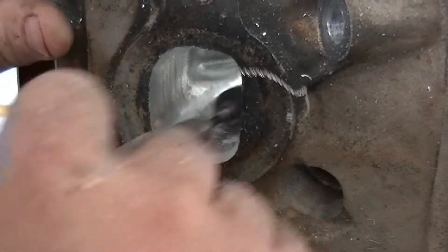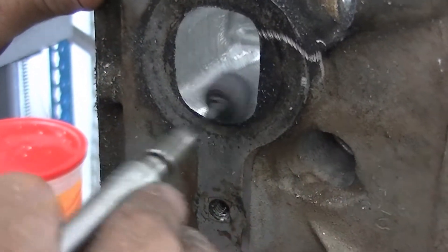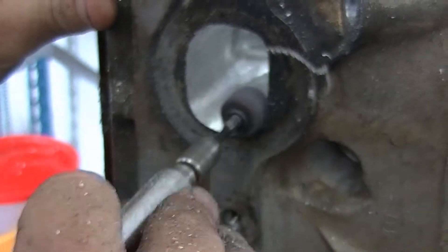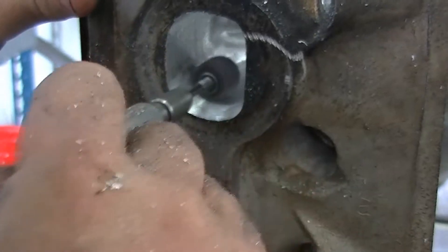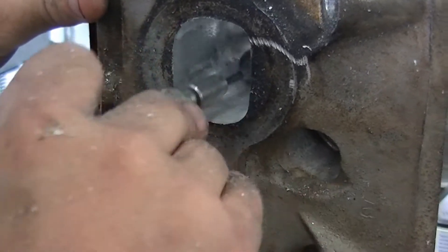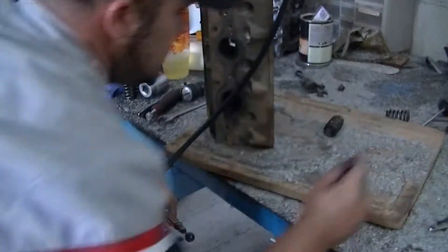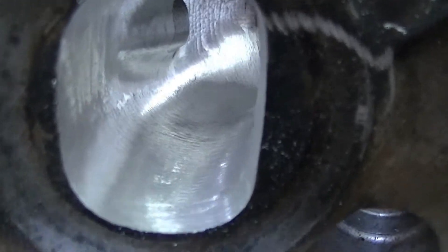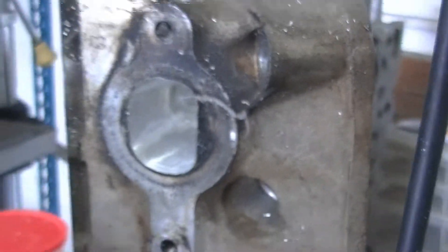We're about halfway done now. This is an exhaust port so it has to be pretty smooth — we don't want combustion to build up, we don't want carbon to build up on it, so we'll actually smooth this down real good. Once you hear it like a helicopter, pull it out — that one's done. Take a peek: I'm slowly roughing it all in and it's taking shape, it's no longer big and bumpy.